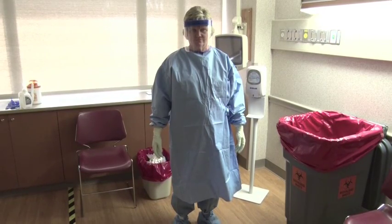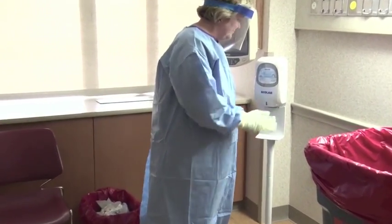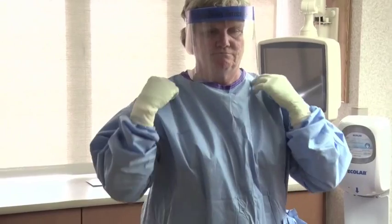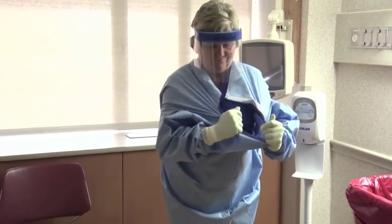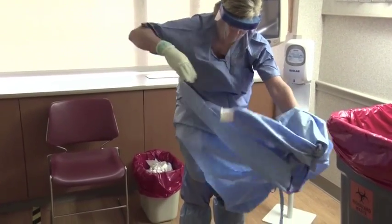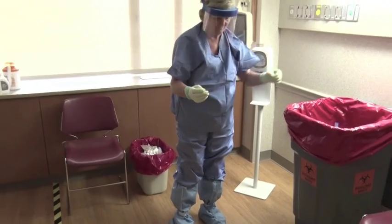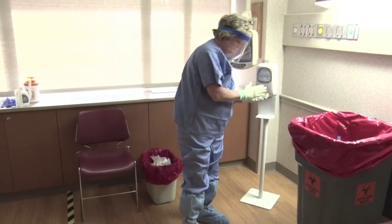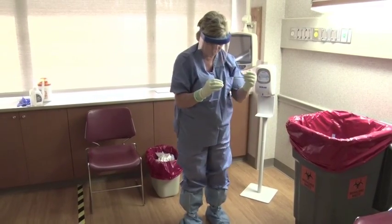This is the trained observer doffing procedure. Disinfect outer gloves. Remove the gown by reaching over the shoulders and pulling forward and down, rolling into a ball from inside to outside. Inspect the PPE for visible contamination or tears; if present, disinfect using standing cloths with bleach. Inspect and disinfect outer gloves. Remove boot coverings while sitting down.